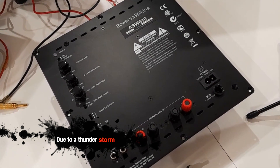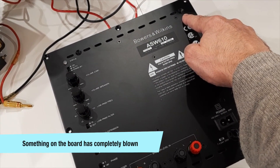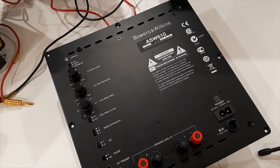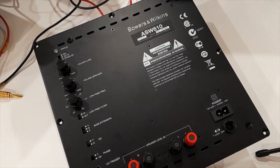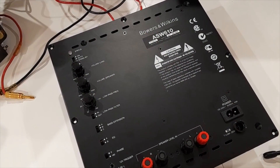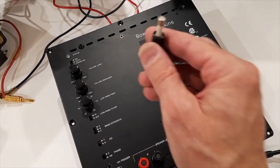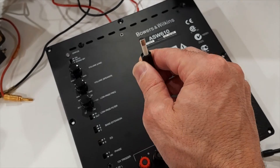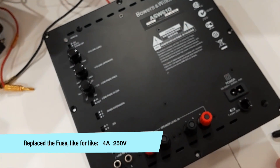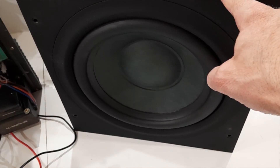We had a power surge and noticed a light flash out from this unit through the holes up the top. The board has gone — we thought it was a pop from the record but it wasn't, it was a pop from this unit. Another subwoofer also didn't power on, but thankfully that one just needed a fuse replaced. So $1.50 later, that one's good to go.